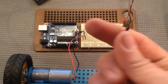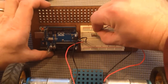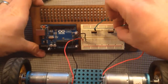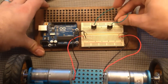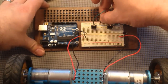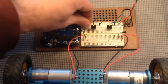Let's put the third pin — the emitter — to ground. And while we're at it, let's also ground the Arduino.